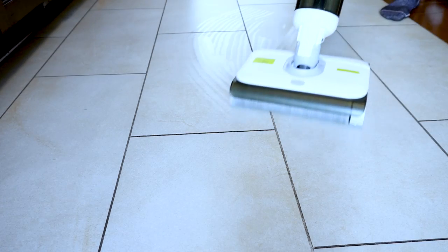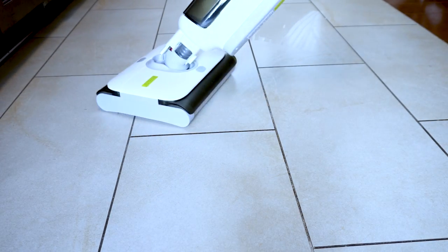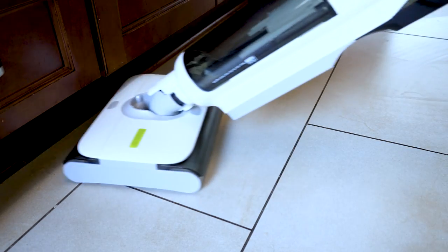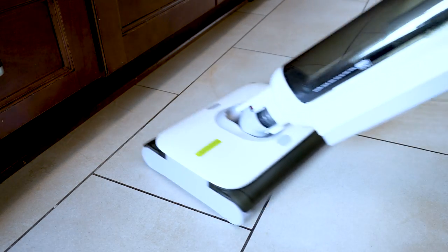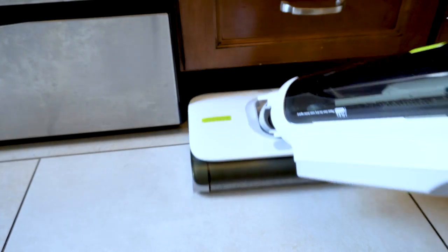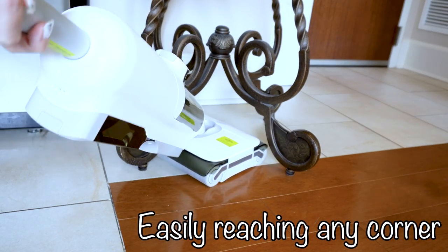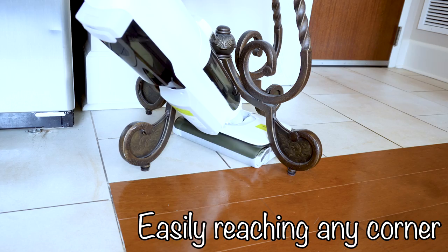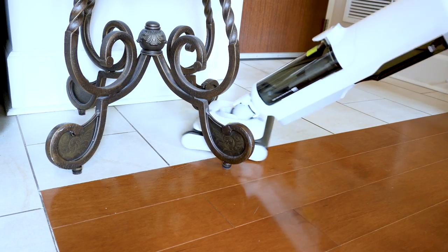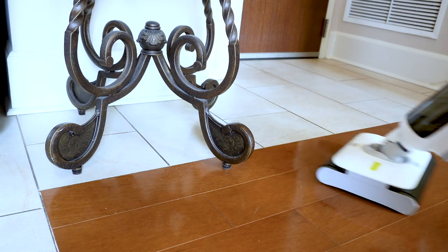To avoid any odor, please clean the dirty tank after every use and place the roller brush on the charging dock to dry. It's cordless, so you can take it anywhere. The high-capacity water tank holds 0.8 liters of clean water and 0.6 liters of dirty water. The battery provides a long runtime — up to 35 minutes, enough to clean up to 1,400 square feet.